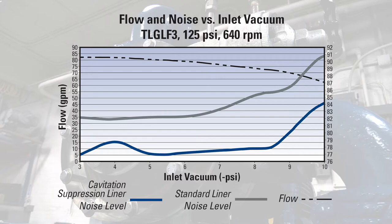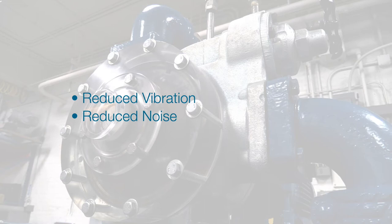The unique characteristics of the Blackmer cavitation suppression liner can greatly reduce the damaging effects of cavitation by managing the entrained gas bubbles inside the pump. As seen on this graph, the positive results can lead to a measurable reduction in vibration, noise levels, and ultimately reduced wear and tear on internal pump components.